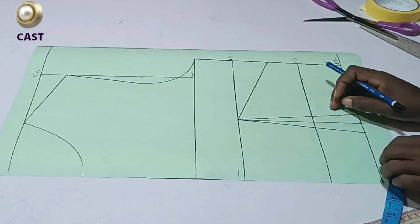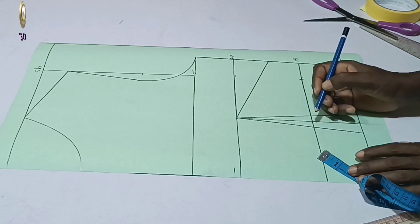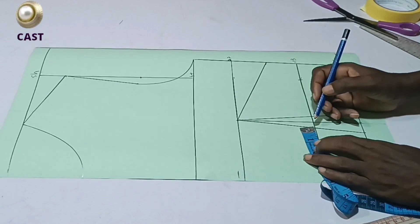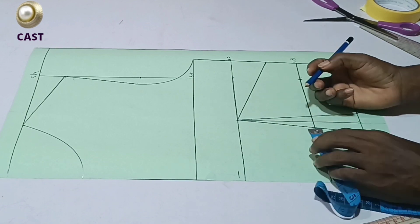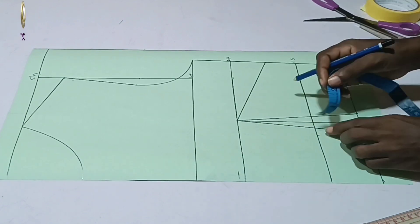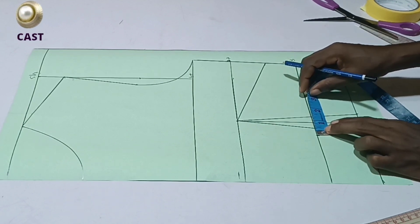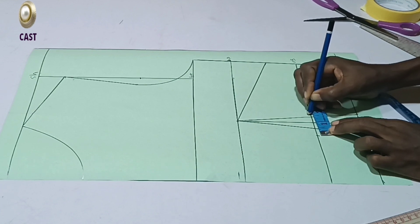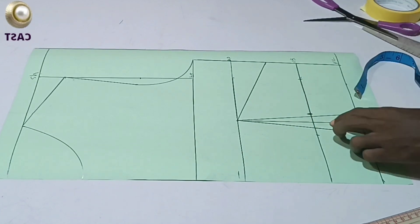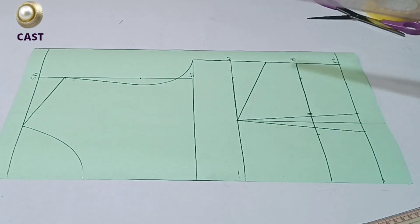We are taking away some space here, so watch what I'm going to do closely. From this last line here, just come in by half an inch. Measure half an inch — do you get it? From that half-inch point, you're going to measure the extra you have left. I have 1.5 inches and I'm going to measure it here. So like this, I've taken away this extra from my underbust.